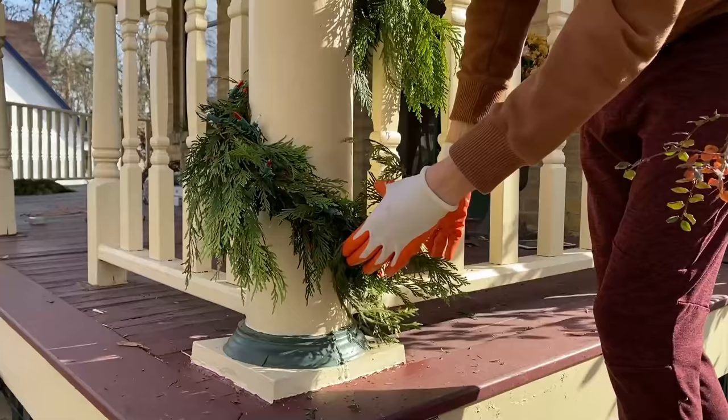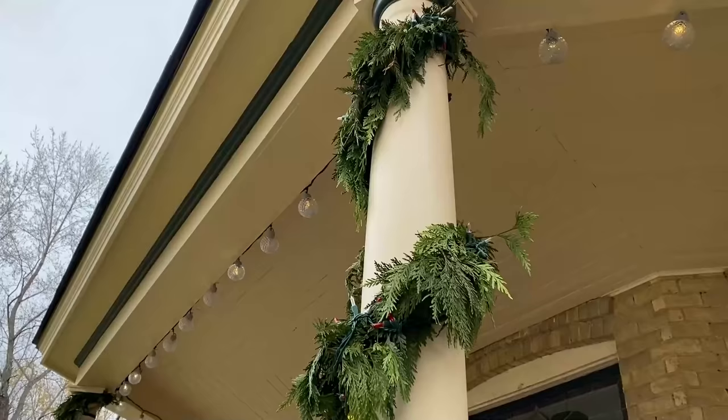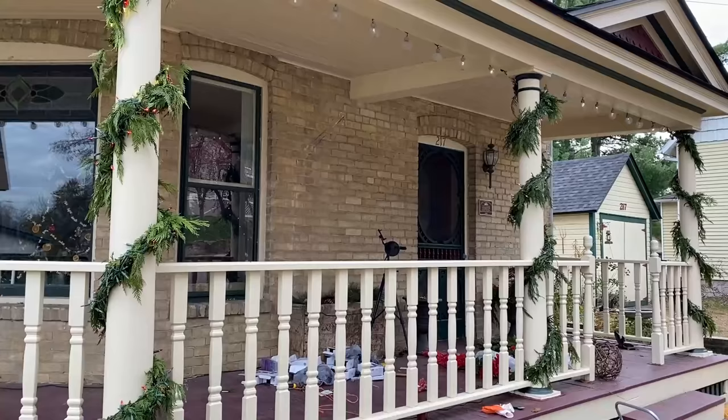The garland is secured at the base with wire as well. This really is such a simple, elegant way to decorate porch posts for the Christmas season.